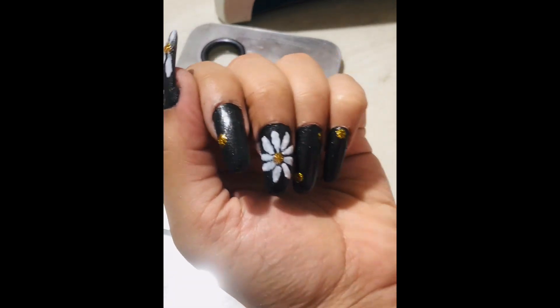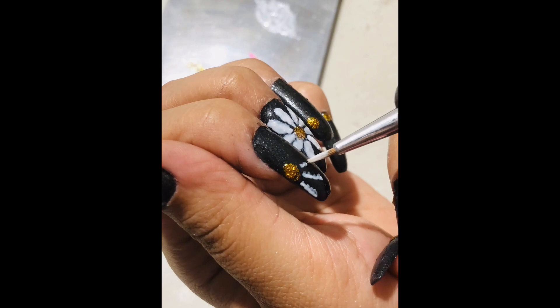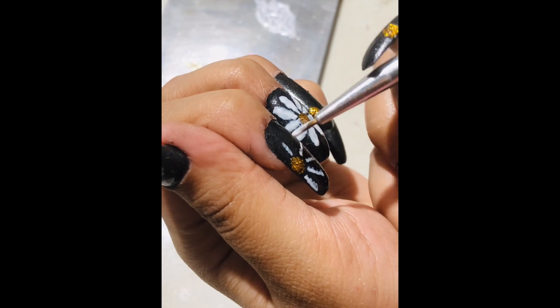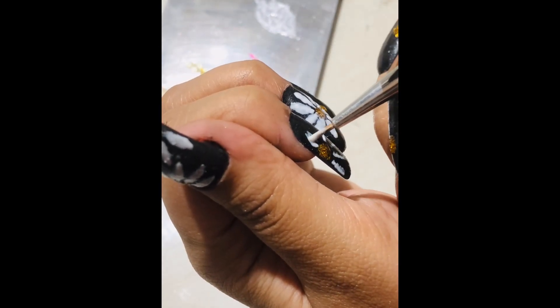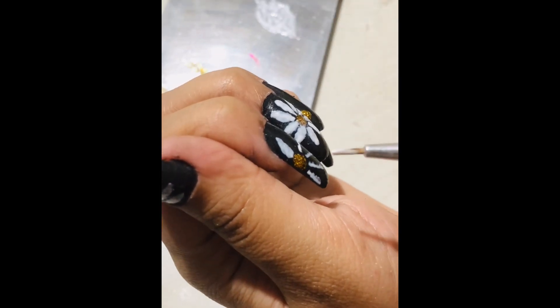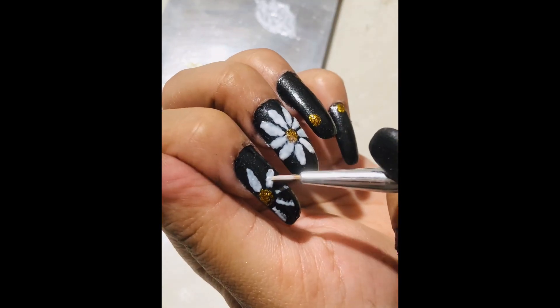I am repeating the process here so that you can see and follow. First I'm making some lines as a guide of where I want the petals to be, and after that I'm going to give them a thick and pointy shape. You can repeat this on all the flowers and all the dots that you have created on your nails.